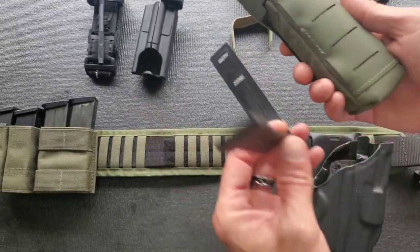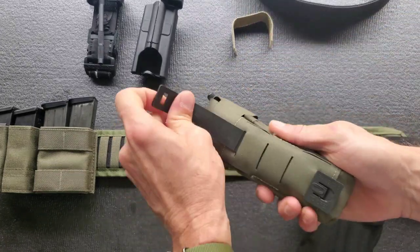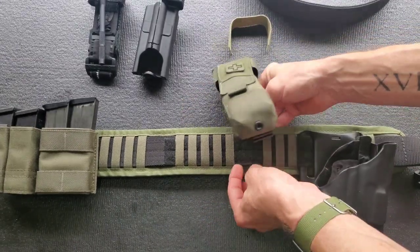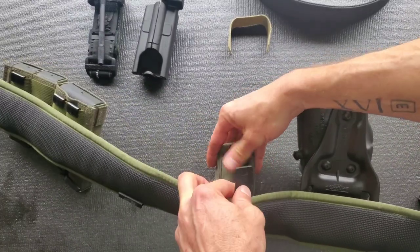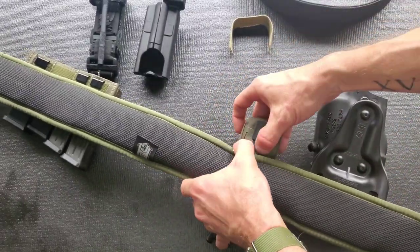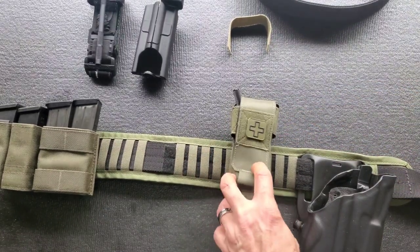We can yank those out and slide in the malice clip for vertical mounting. We're just going to drop that right through like so, turn it over, and quickly do it like that for right now. I could loop through one more loop in there, but for fluidity's sake we're just going to do it like that — it leaves it a little wobbly but I can tighten this up.